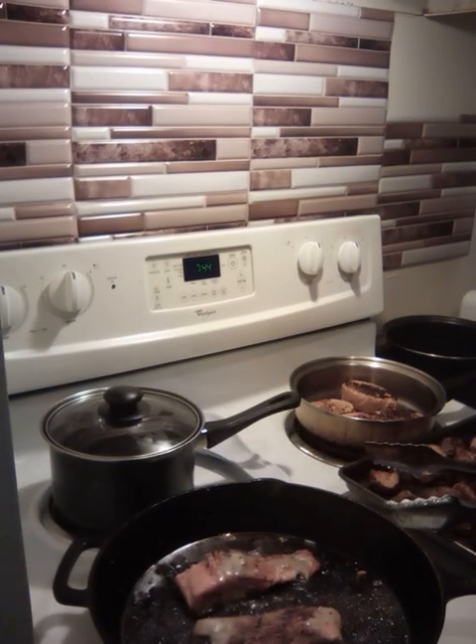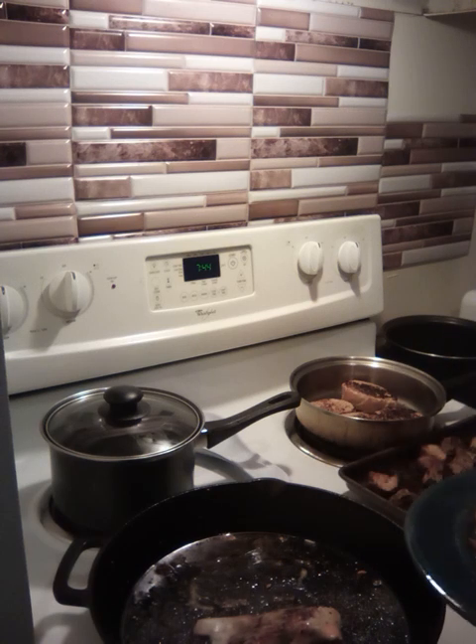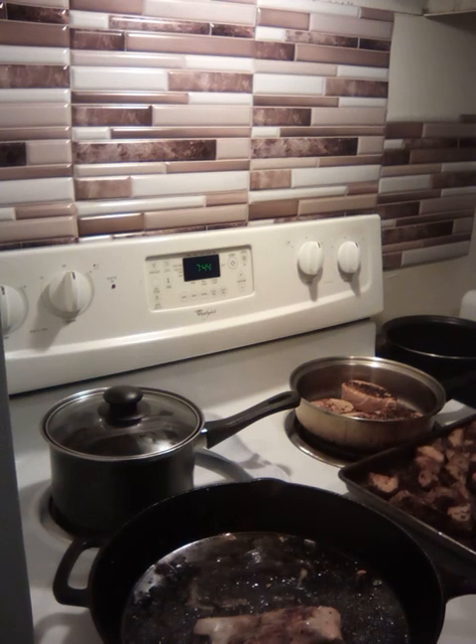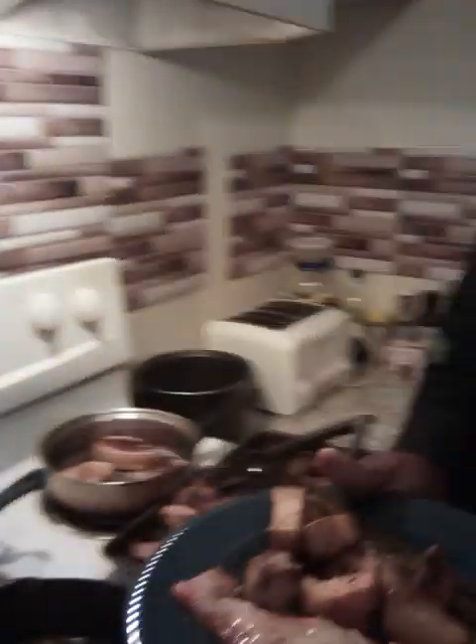All right folks, I'm back. There ain't nothing else to do, just plate it up. I got some potatoes — white skin, regular potatoes that I put in the oven. I made me some fresh French garlic bread, folks.